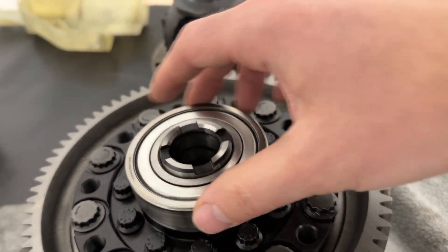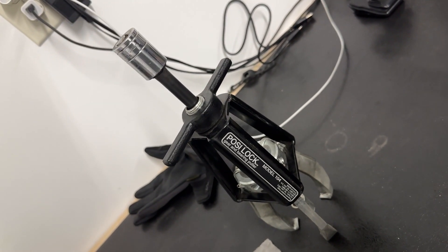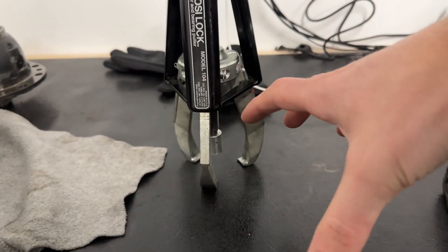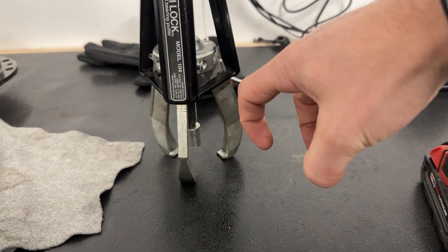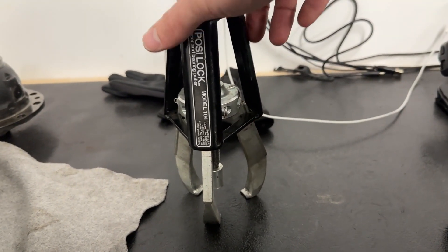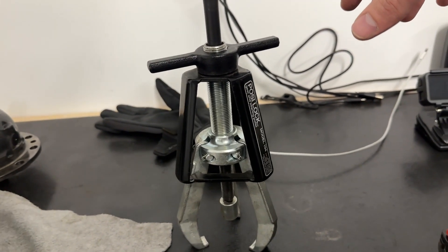To get the bearings off, I used this guy here — it's called a Posi-Lock model 104. This thing is super nice because when you spin it, it essentially locks the fingers into the bearing and they can't come out. That's the nicest bearing puller I've ever used, and my buddy Luke gave it to me, so thanks.